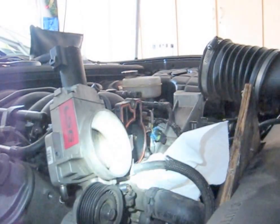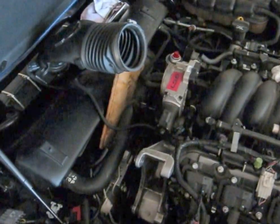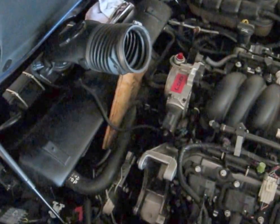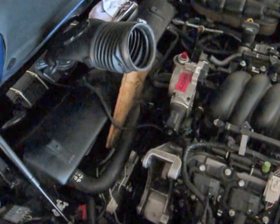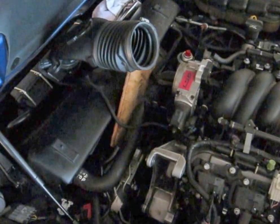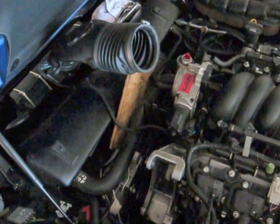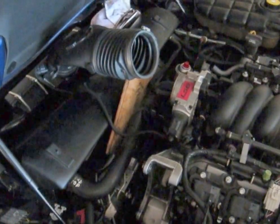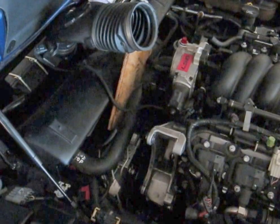Clean the other side also. Those little throttle body bolts are 106 inch-pounds — multiply by 0.083 — it's about 8 or 9 foot-pounds. So go easy on those little guys, otherwise you'll be buying a new intake manifold.